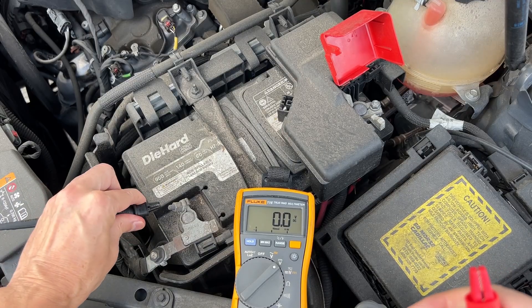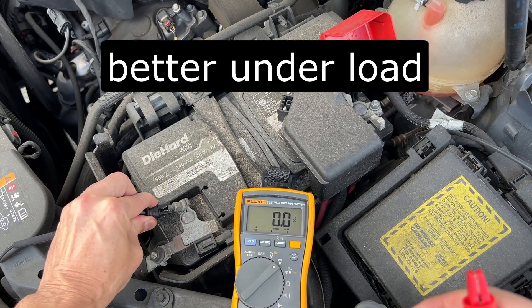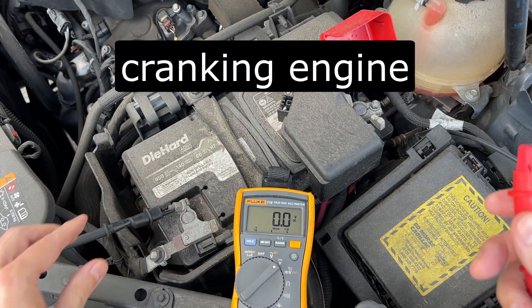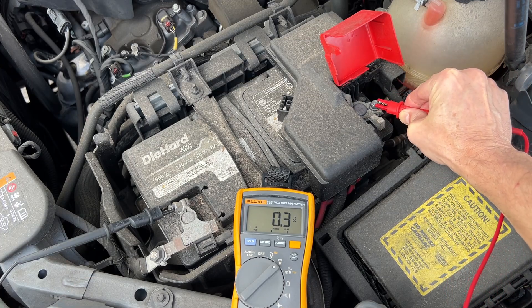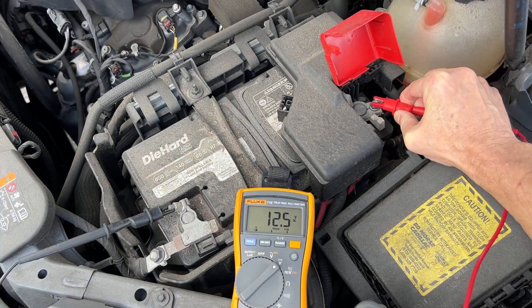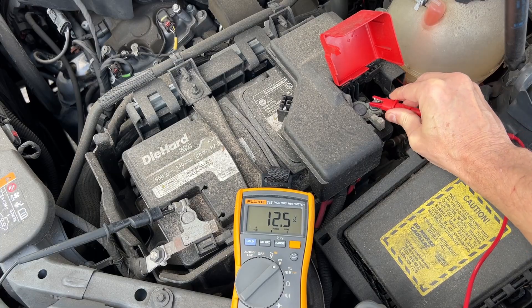Even if you got more than 12 volts early in the morning, a better test would be under load while the engine is cranking. You can ask someone else to start the car while you watch the multimeter, or you can attach it with alligator clips like so, then record a video to rewatch it later.